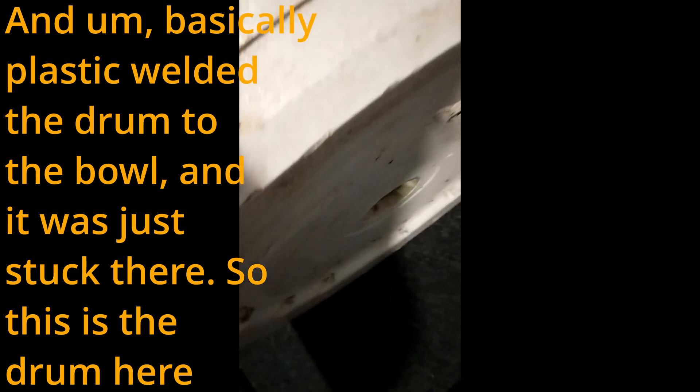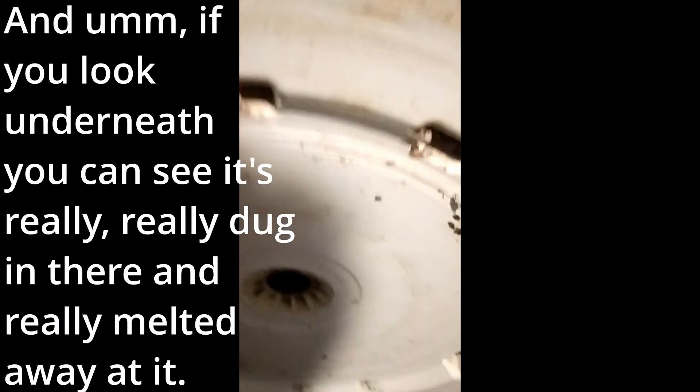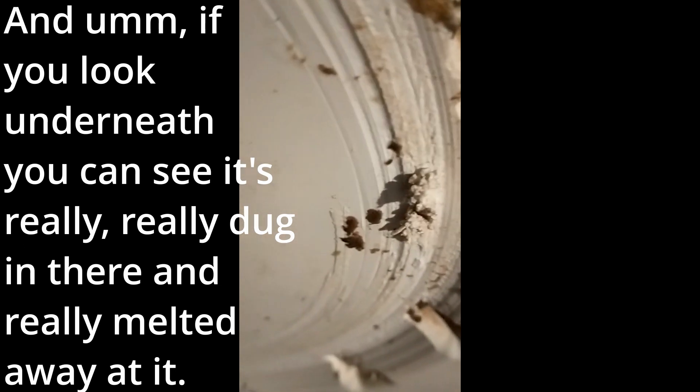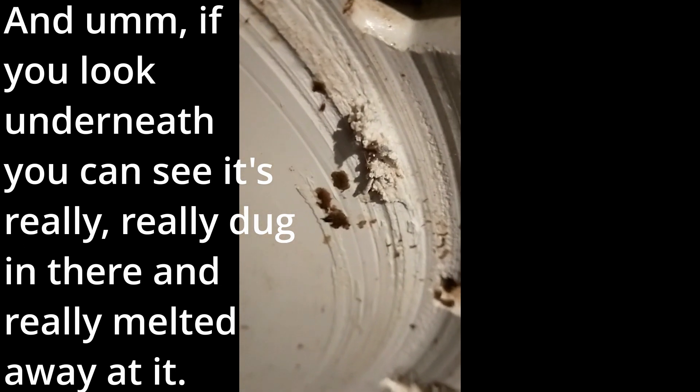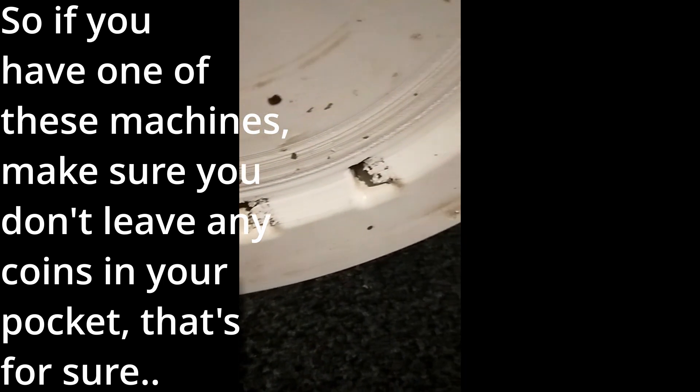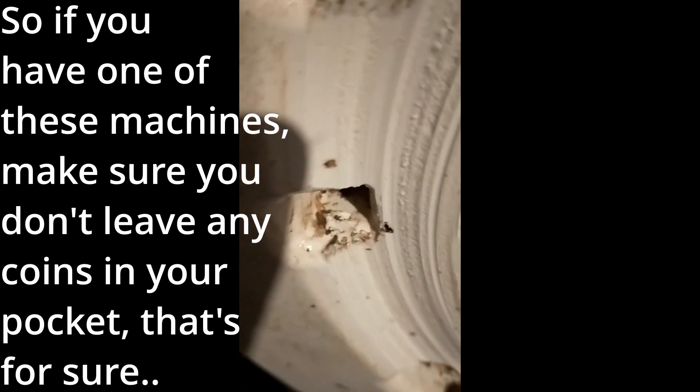This is the drum here, and if you look underneath you can see it's really dug in and really melted away at it. So if you have one of these machines, make sure you don't leave any coins in your pocket — that's for sure.